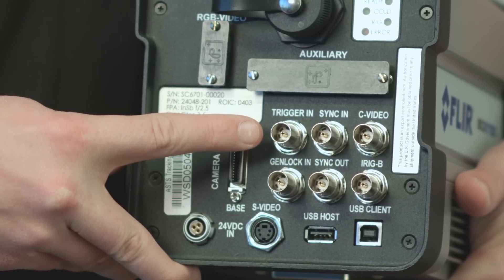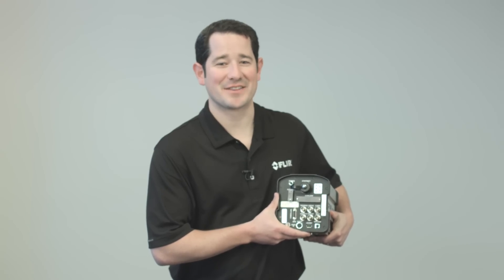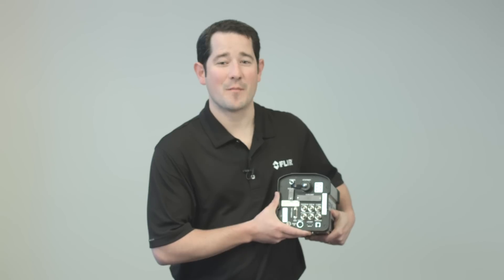Additionally, the FLIR SE6700 features multiple timing options, including the ability to sync the camera to an external clock, have the camera output a clock, or send a start trigger to the camera for single trigger recording. Every frame is time-stamped with an iRig-B high-precision clock inside the camera, which can be slaved to a master iRig source or synced to the PC clock as well.